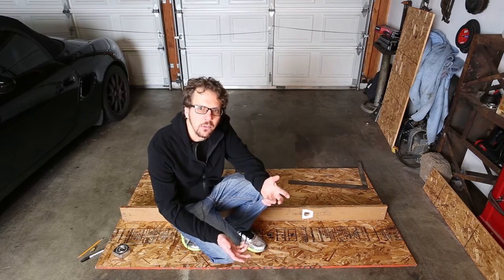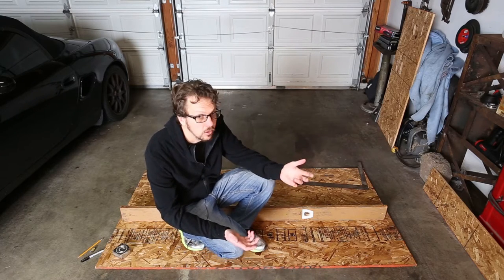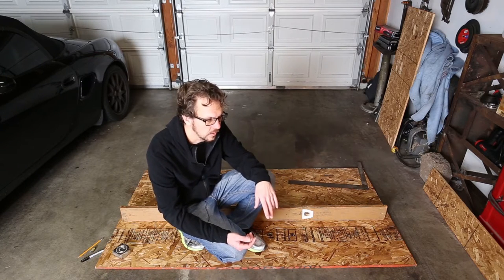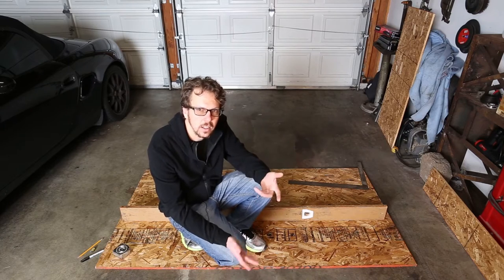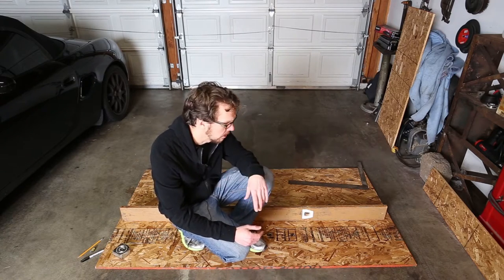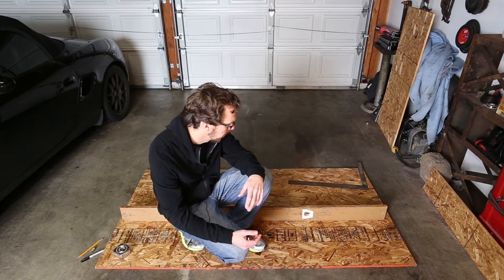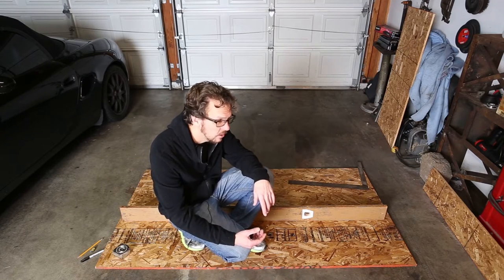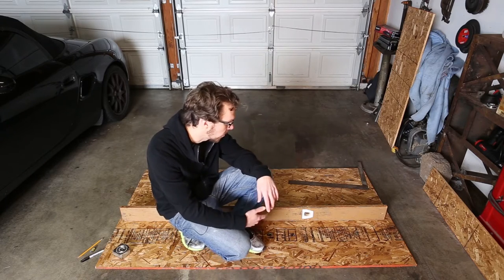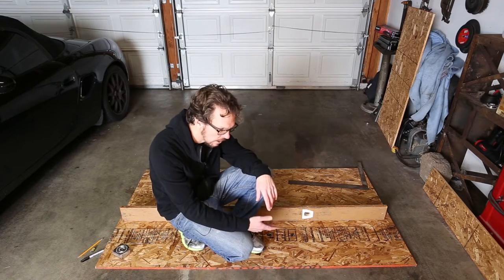My problem with all the other cribs I've seen out there is that they look like prison cells. They're really pretty boring — they have straight up and down slots and that's it. I understand there are safety concerns and obviously my primary concern here is not to kill my baby. That being said, I do also want to create something that is beautiful and excellent craftsmanship.